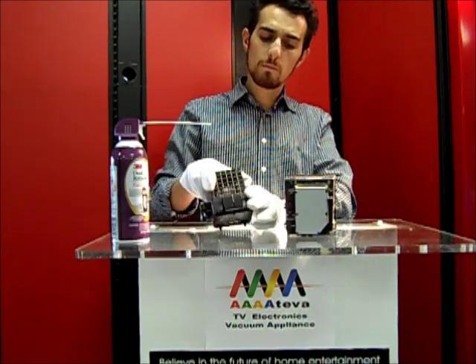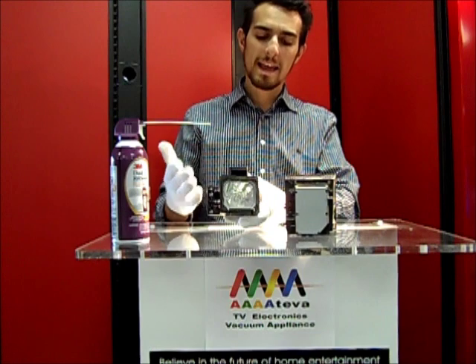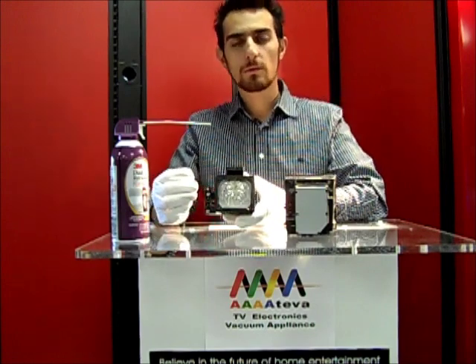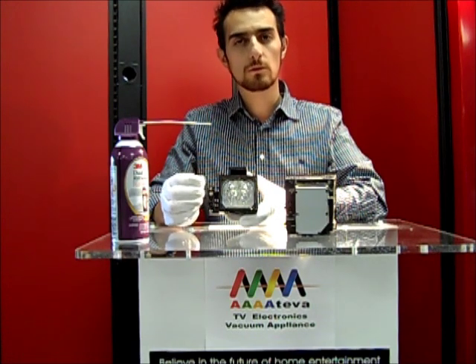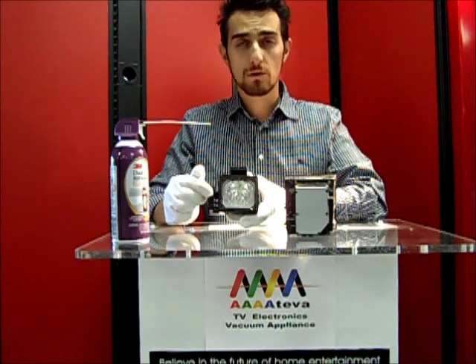When you remove the bulb from the TV, you want to make sure when handling the bulb — especially new bulbs — that you're wearing gloves. That will prevent the oils from your fingers from coming into contact with the lens, which is to prevent any heat spots from being created while the bulb is being used.